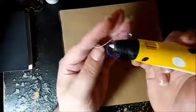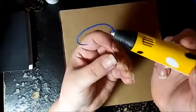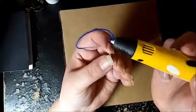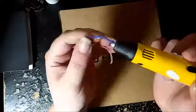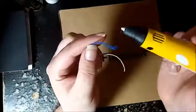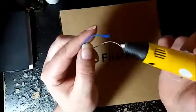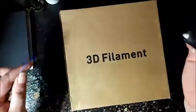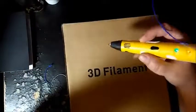I can definitely see a difference between the two kinds of filaments. This pink on the end is the ABS filament and it looks a lot thinner, even though it's coming out the same size hole. It's also shinier, whereas this PLA is more matte and feels a little thicker - so that's kind of cool.